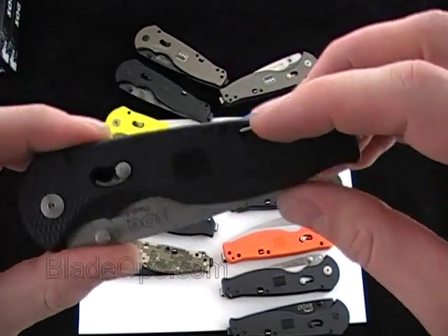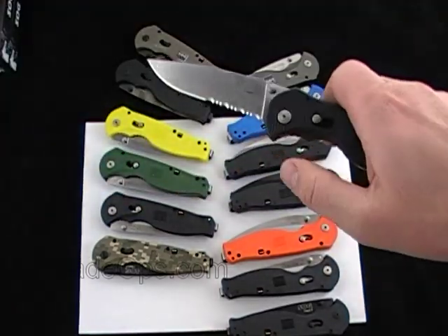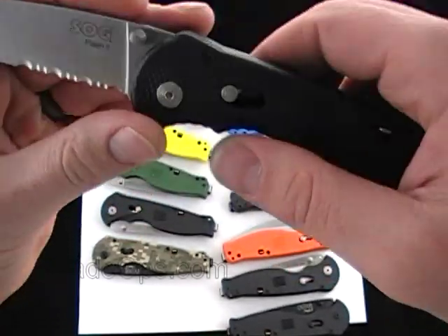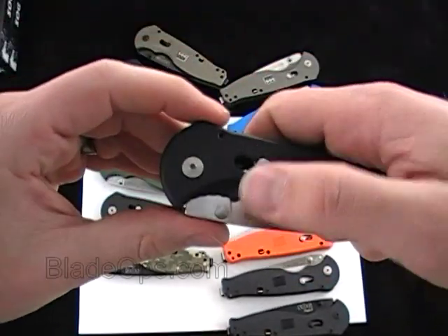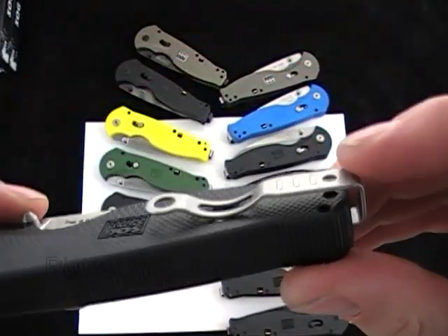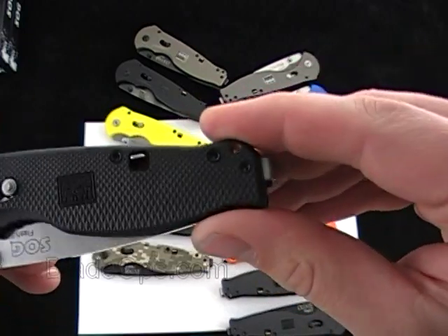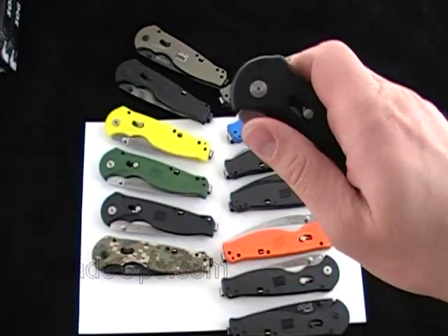They all have the safety here — so that's safe, and that's ready to fire. Spring-assisted with the lock right there. Slide that down and it's unlocked. They all have the deep pocket clip that is reversible, and you can switch it to the other side. So that's the knife.